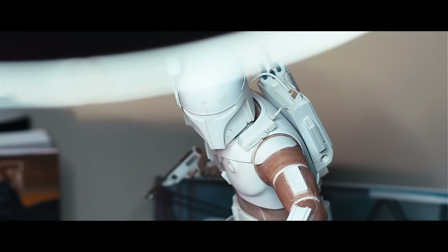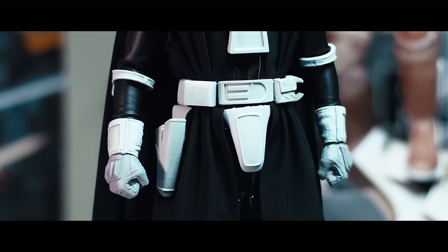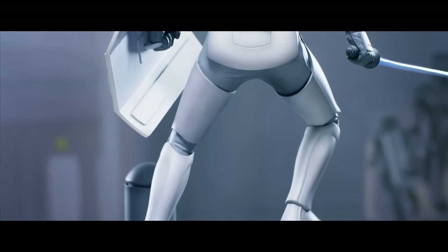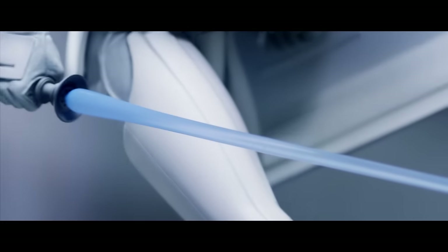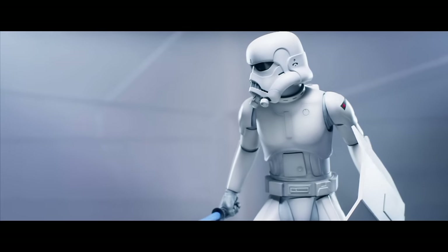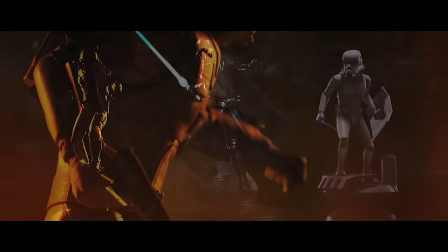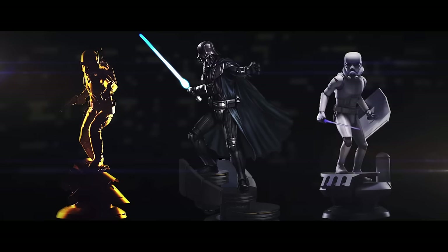We're all fans of McQuarrie's artwork, but getting together and finally knowing that we're going to be making a product, it's a big priority on us to get these things done right. It's great to be able to go back to the original source material and celebrate where it all started — not just where it ended up being or the super polished version, but what could have been. I think that what customers can expect from a Sideshow Ralph McQuarrie representation is the manifestation of the original idea.